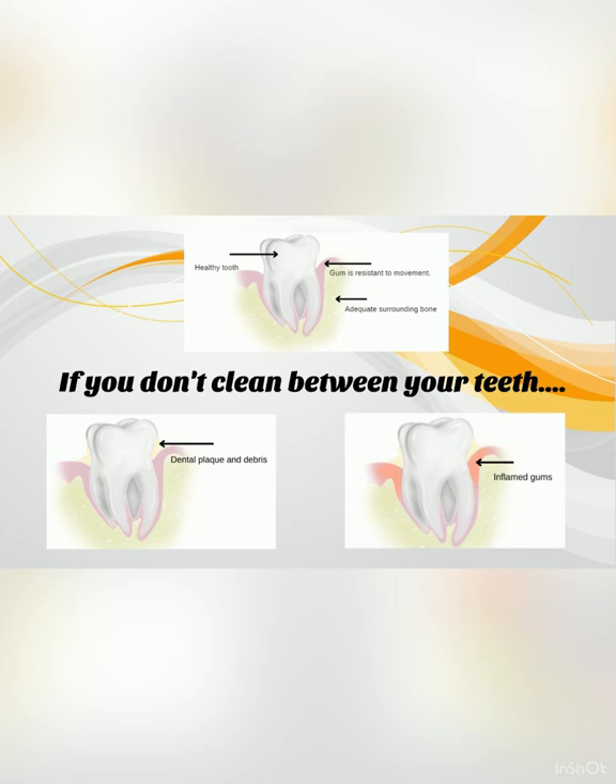At this point, the gums may change colour, become puffy and may bleed when brushed. We call this gingivitis. With thorough cleaning, this stage of gum disease is reversible.